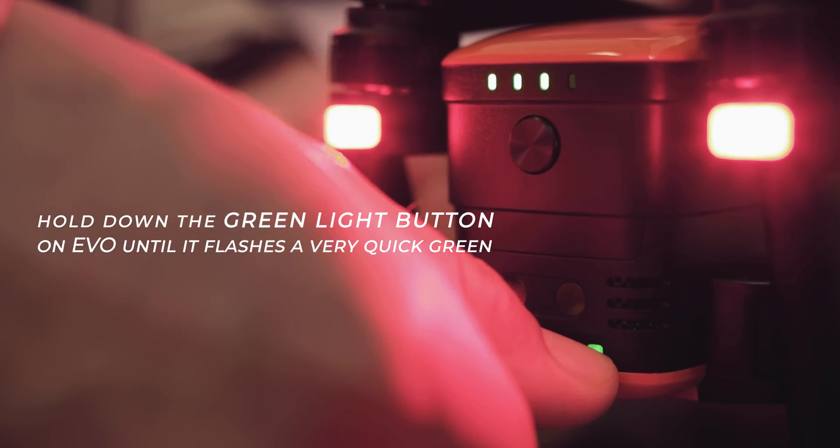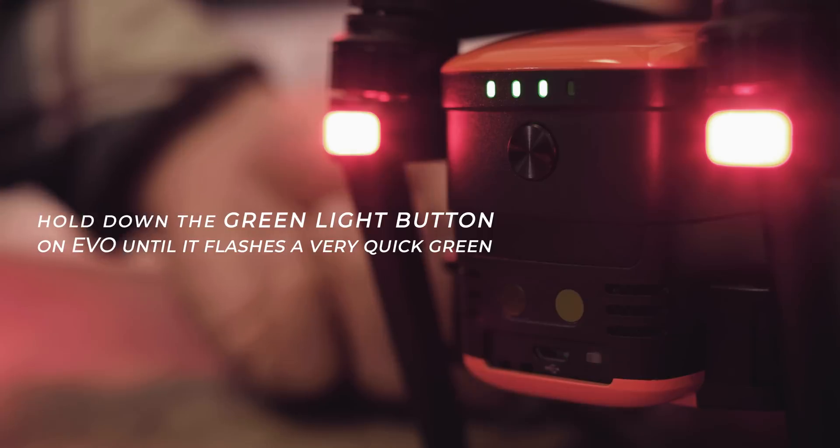Once you see that matching screen, you're going to head to the back of the Evo, pop open that little tab below the battery power button, and then hold down that green light button, and then it's going to start flashing a very quick green.